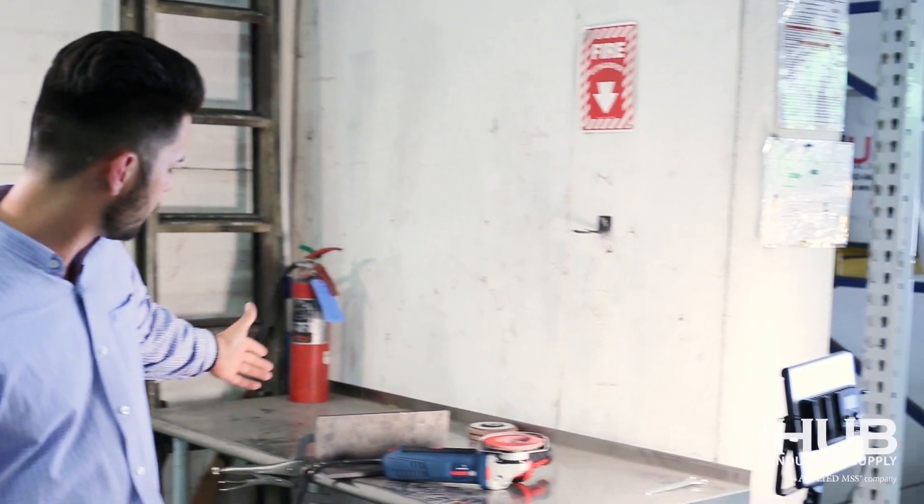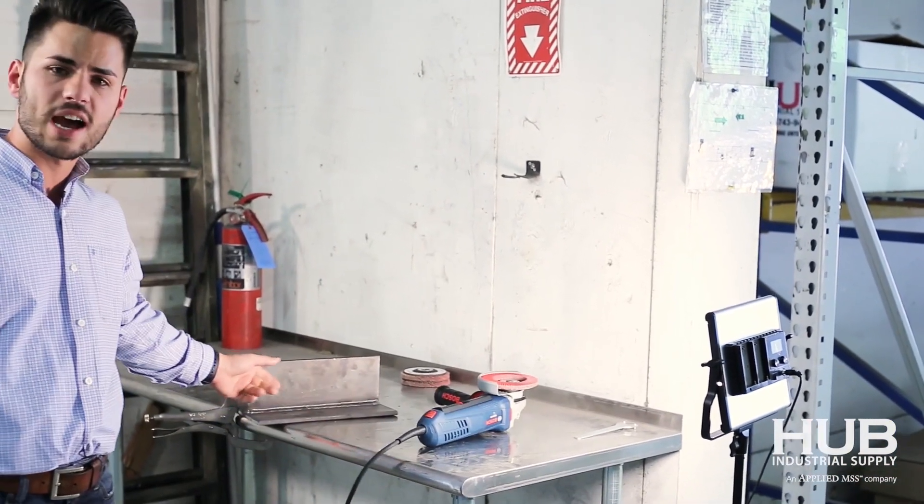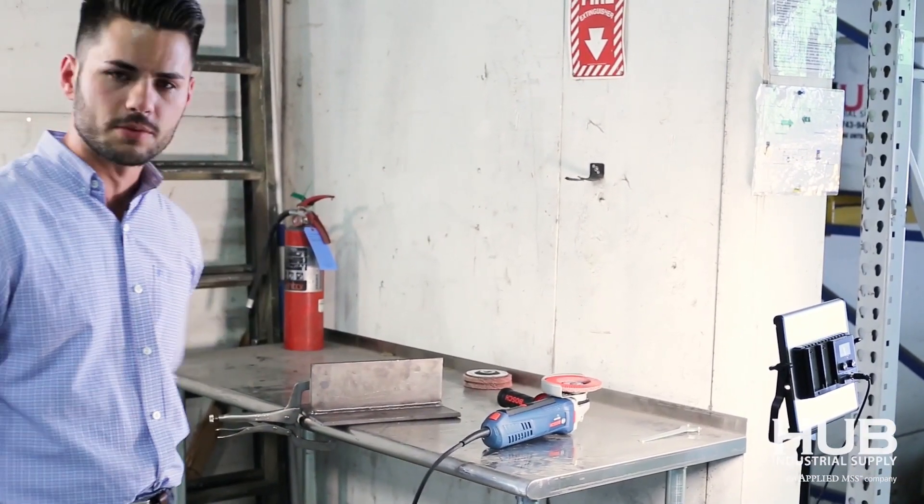We're going to have Danny demonstrate how it actually works on this I-beam here. He's going to go to work on this weld and we'll see what it does.